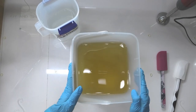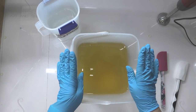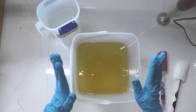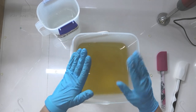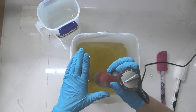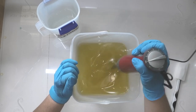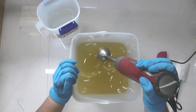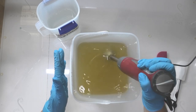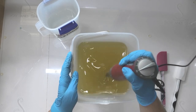We are all set up for attempt number two at this soap. In my bucket I have my oil mix, which is different to my usual one. This particular oil mix is a lot higher in coconut oil, and that is because salt is notorious for killing bubbles. Now, we as a society have been conditioned by big companies that we need bubbles to clean, which is a complete fallacy — but we still need to create bubbles in this mix, otherwise people get very disappointed.